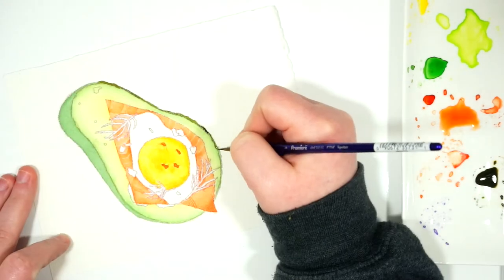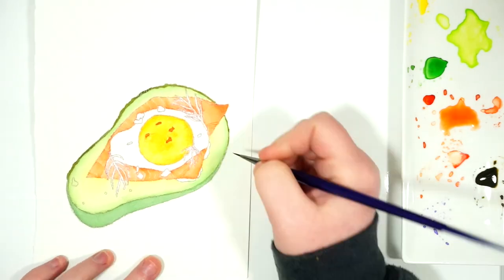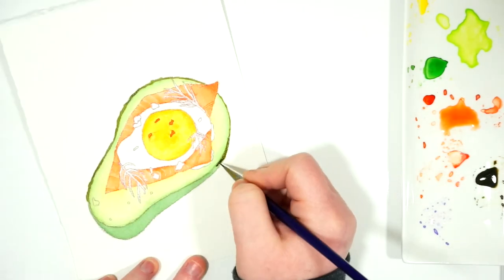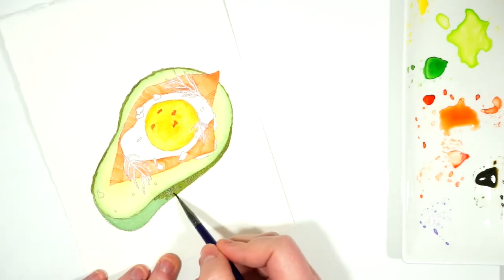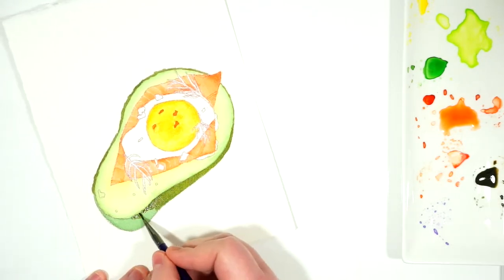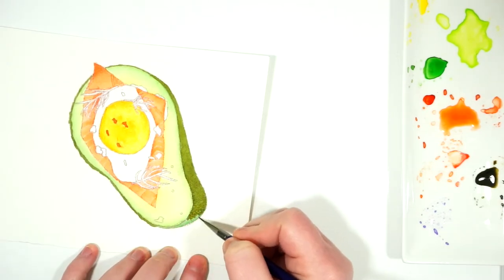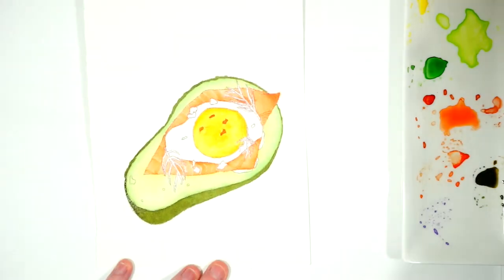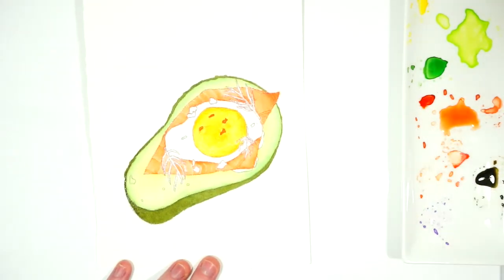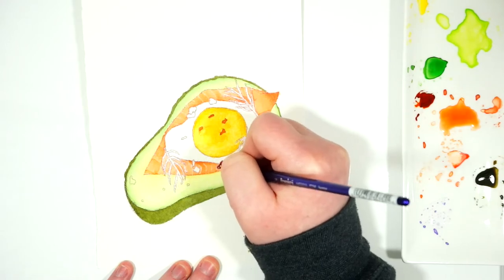Now I'm going back in and starting to darken the outside of the avocado skin again. I used the same Van Dyke green, but I wanted to deepen it a little bit, so I added some light red and also a little bit of lemon yellow to give it a really deep quality. The sap green with Mission Gold is a really beautiful green, but I wanted to make it more earthy. You could also use the olive green from them if you wanted to.